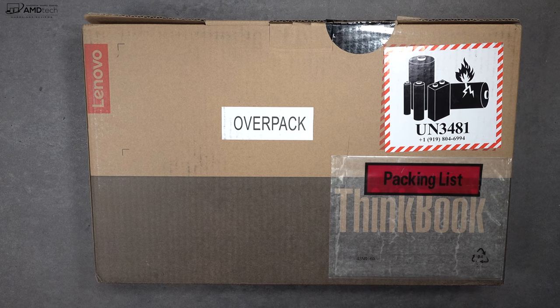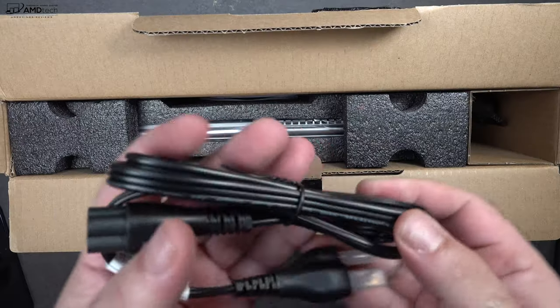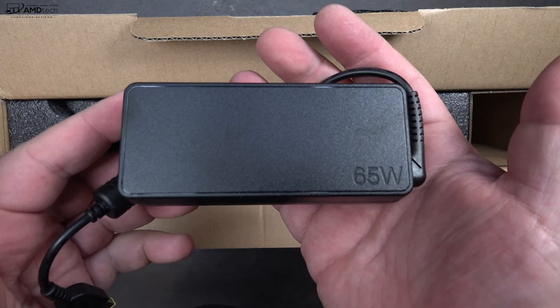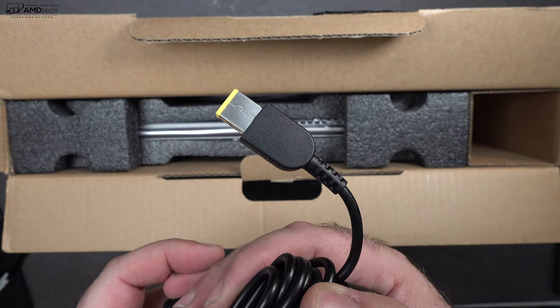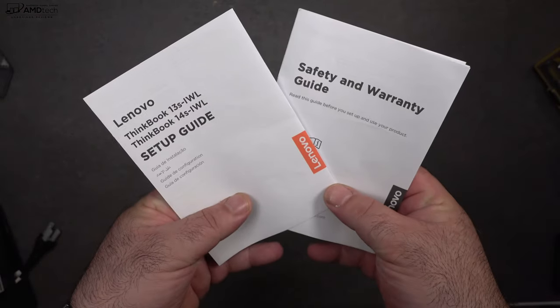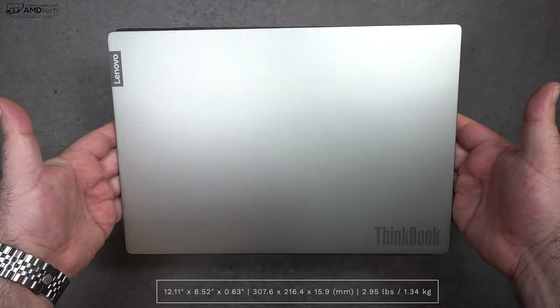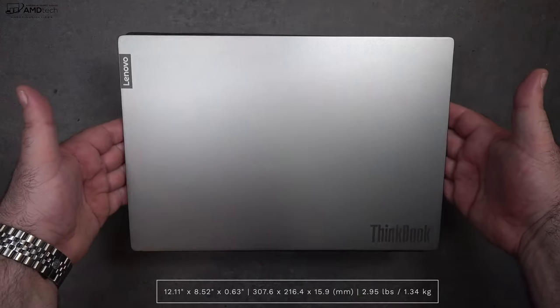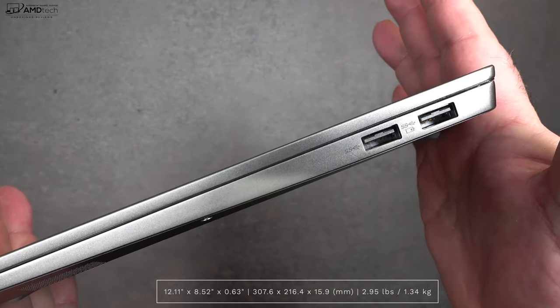Let's find out what you get inside the box. In the box is your extension cord along with a 65-watt power adapter that uses Lenovo's proprietary charging system, a setup guide, warranty and safety information, and of course the unit itself. Holding it for the first time, it actually feels really nice with its all-metal design — it has a very premium feel to it.